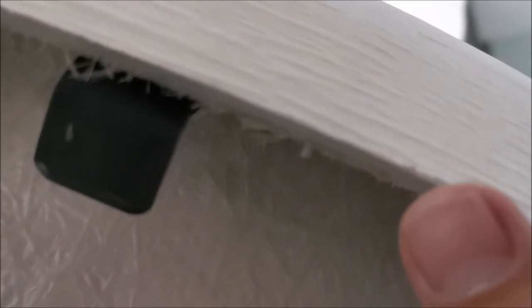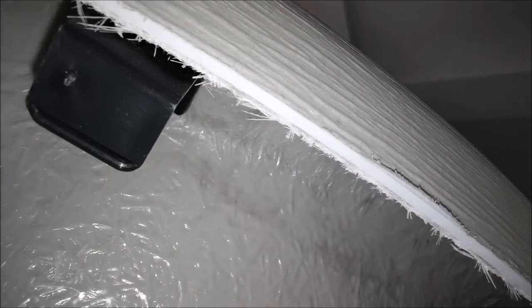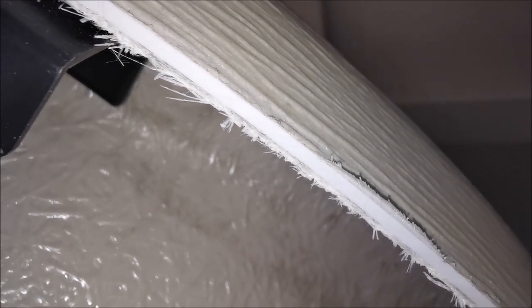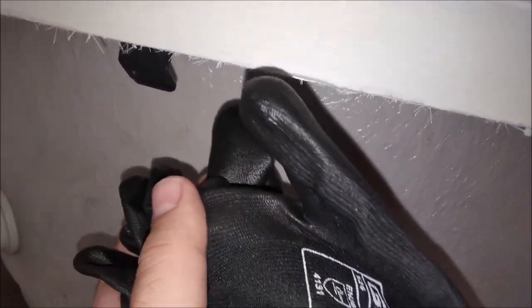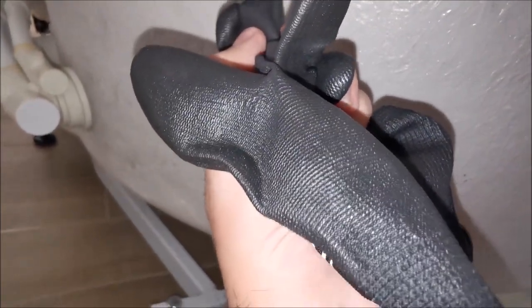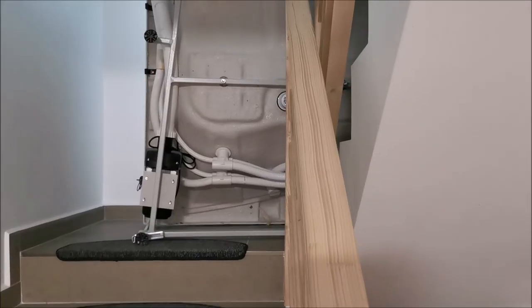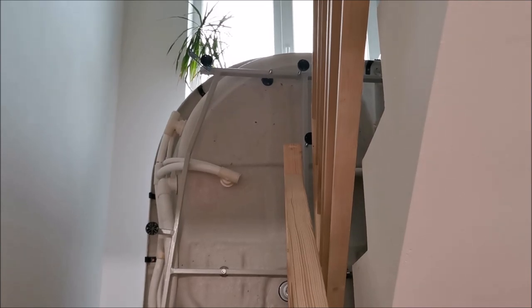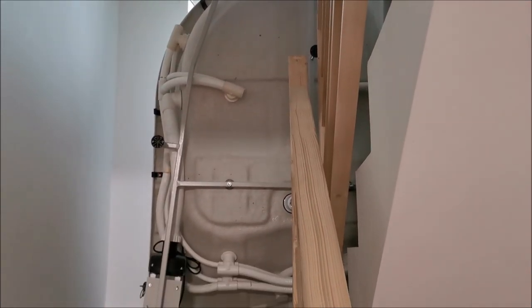We have a plastic exterior layer and then some fiberglass underneath for more structural rigidity, and that gets in your fingers — you do not want that. So wear gloves with rubber on them just to make sure you don't get fiberglass in your fingers. We're about halfway up, just a little bit more to go. It's heavy but two men should be able to handle it.